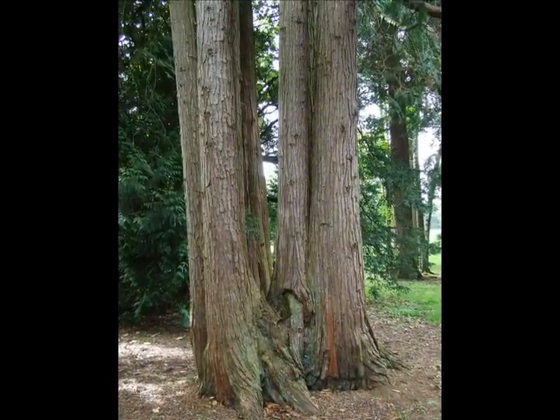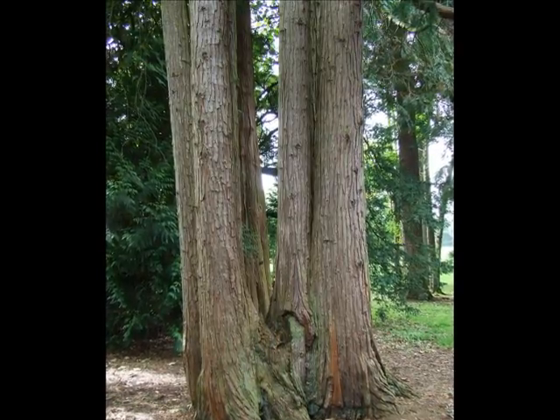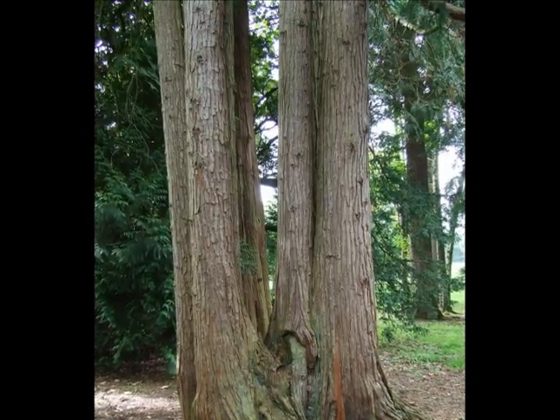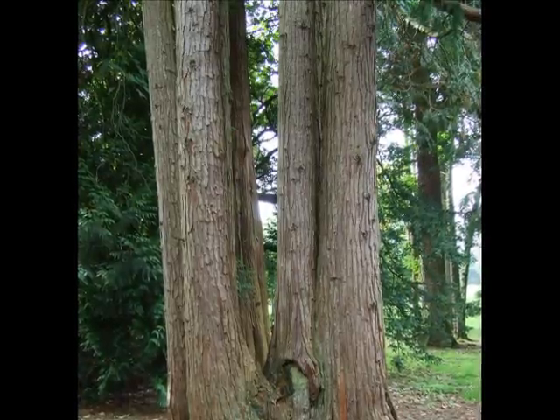The bark is typically marked with lots of linear fissures, red-brown, slightly felty and very soft. When you handle the timber or burn the timber, a really wonderful smell comes from it — very, very perfumed.